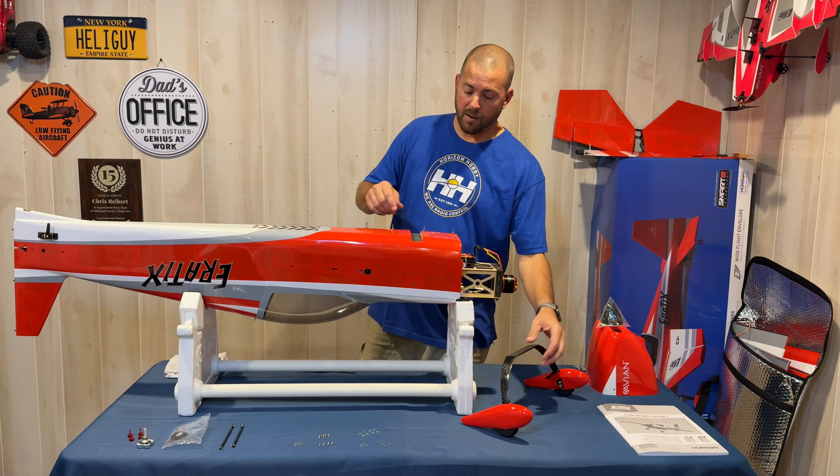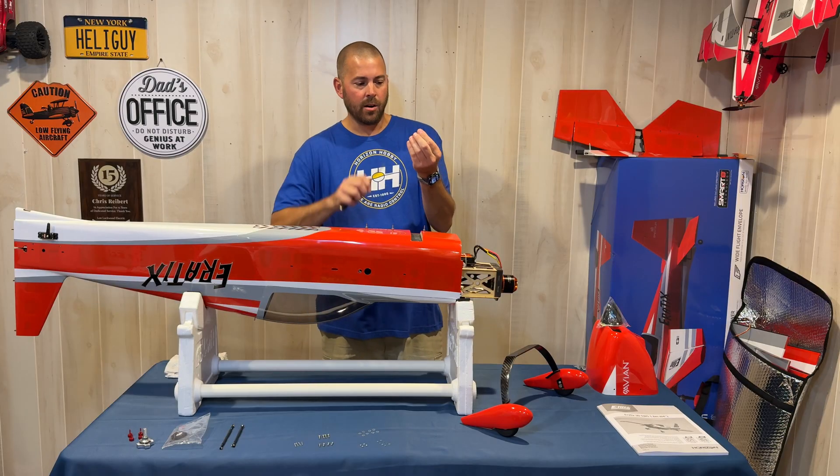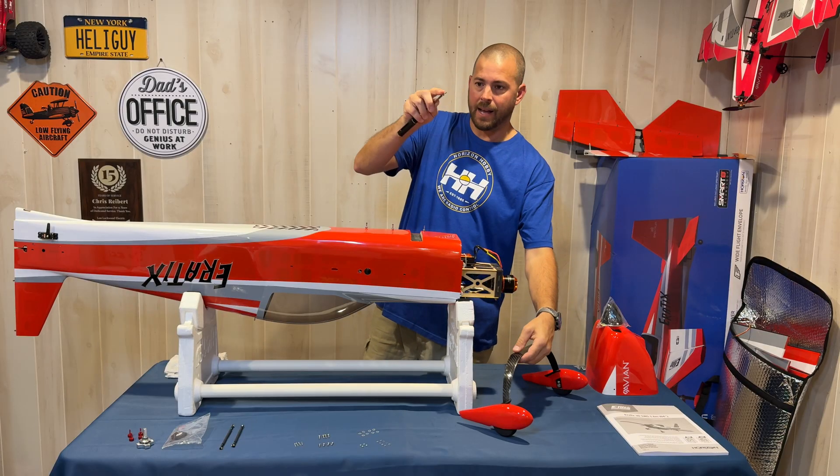First I'm going to install the landing gear. For that you're going to need four M3 by 14 millimeter machine screws with lock washers and washers. I put a little blue loctite on the tip of each screw.